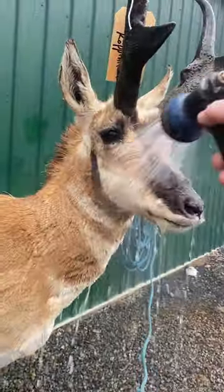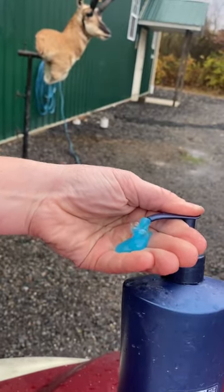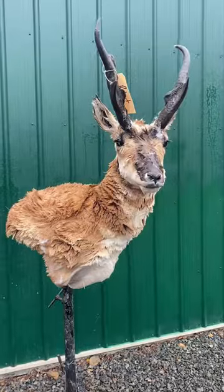First step, we get him all soaked down nice and wet. This is the shampoo that we use. Take a few pumps of that and start smearing it on, and this hair is so thick it takes a lot of scrubbing.